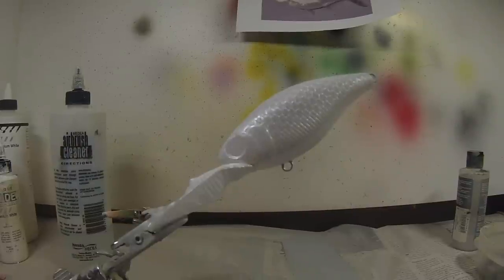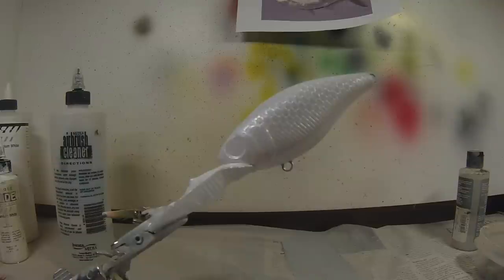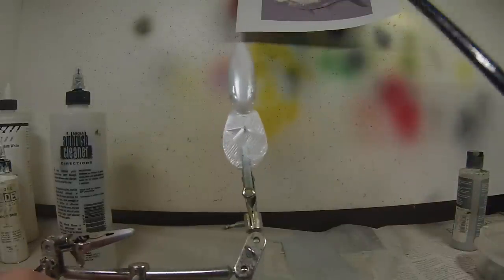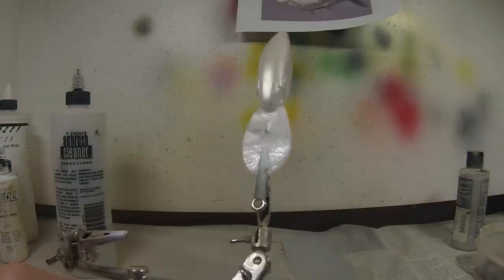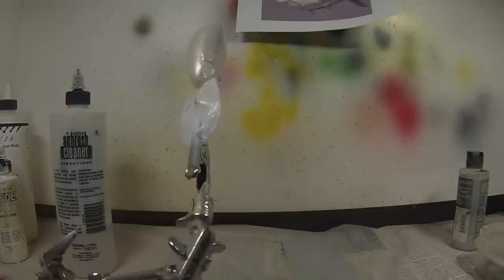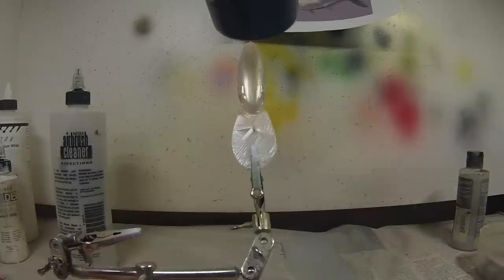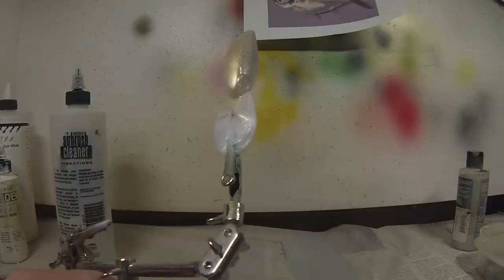Now we're going to start working on the back of the lure. We're going to take a couple layers to get the color we need. I'm going to start with a gold base coat — Wicked Gold — and it should be reduced down a little bit because it is kind of thick. We're going to paint the back, the eyes, and gills. Don't flood it too much with gold all at once; heat set each layer. Just keep painting and build up that color.